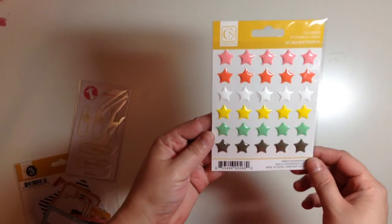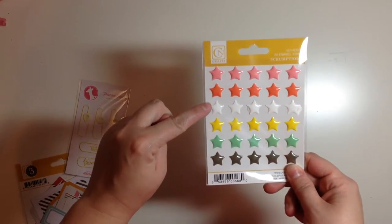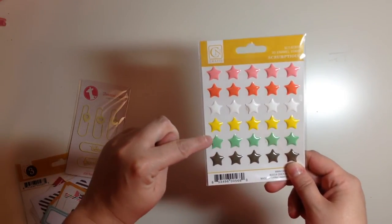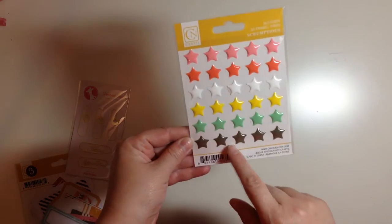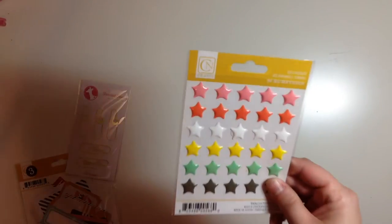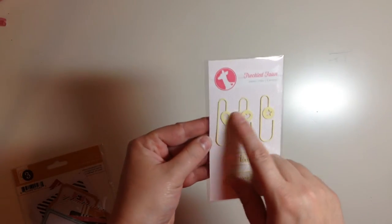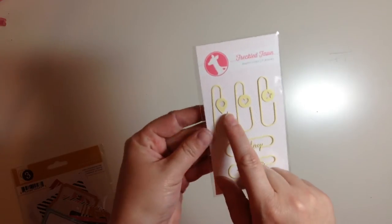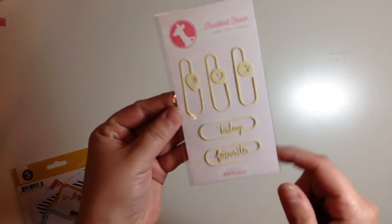It's just the one sheet and it comes with a little stick. And then we have from Chicken Nitty Scrumptious from the Scrumptious line again — we have these enamel stars. It's got a pink, that orangey red again, white, yellow, mint, like a teal mint I guess, and then like a brownish gray kind of. I like it anyway. So there's those and it comes with 30, so that's a lot. And then from Freckled Fawn, there are these paper clips and they're kind of a creamy yellow. There's a geo tag, one with a little heart, a star, one that says today, and then favorite. So there's five.